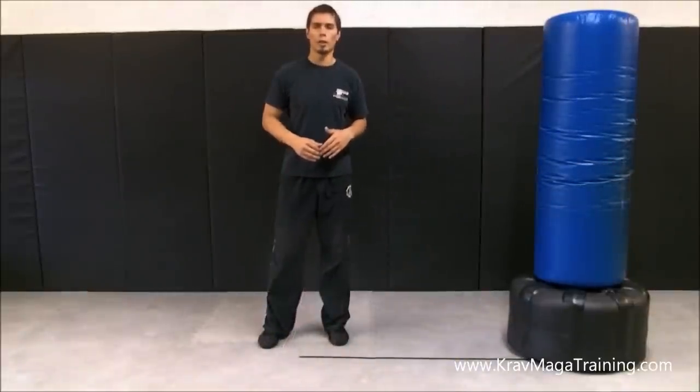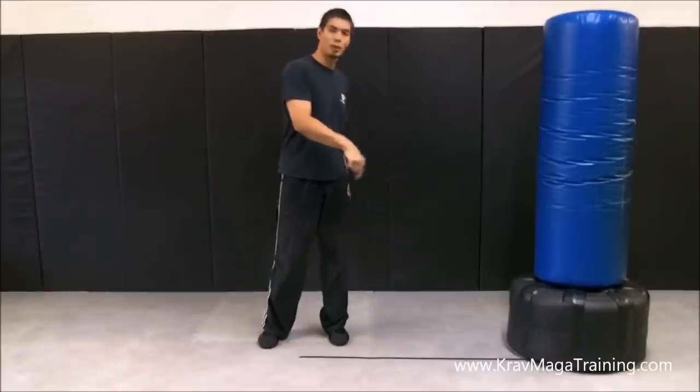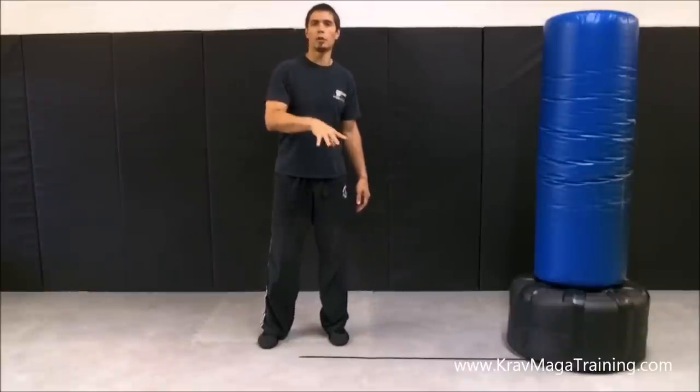Hello, this is Randall with Karabagottraining.com. In this video I'm going to discuss how to position your base foot — the foot that's on the ground — in the correct position while you're doing the ground kick.